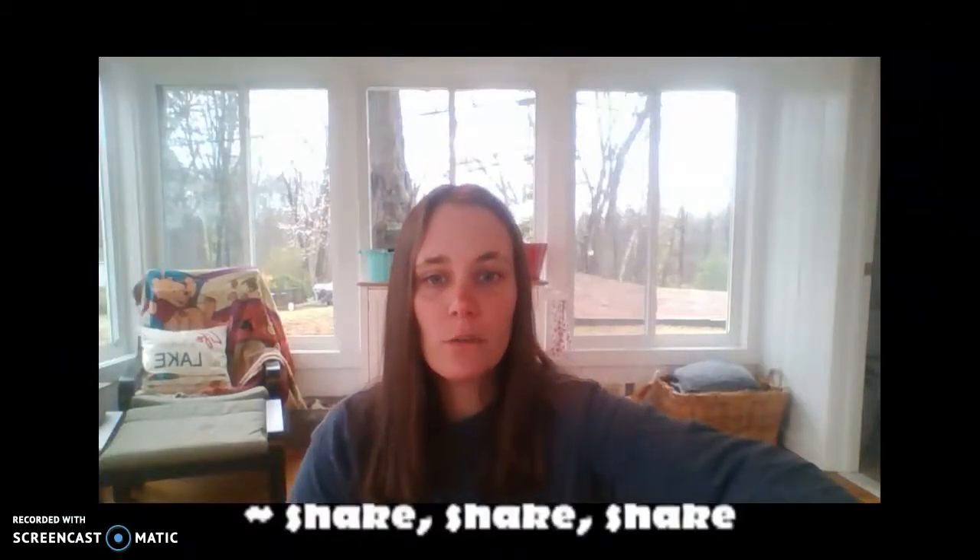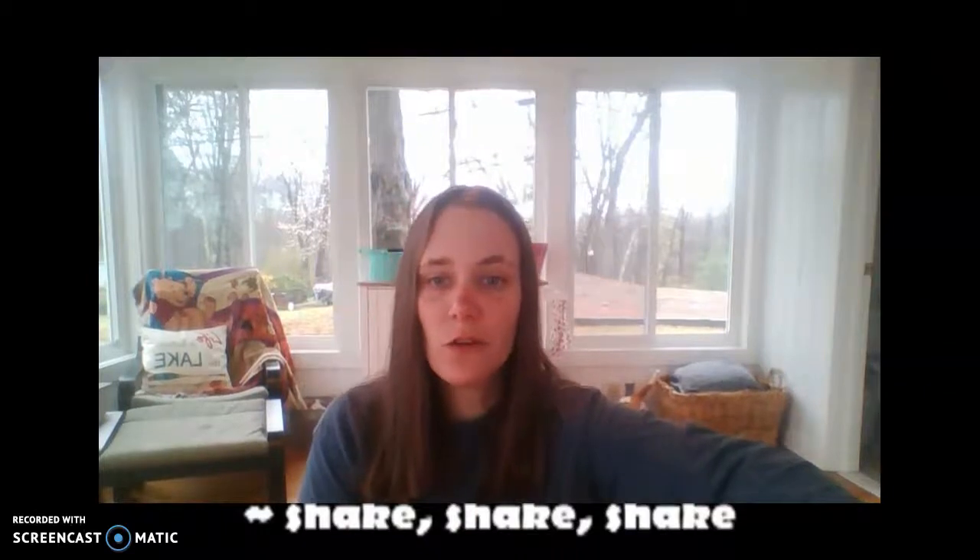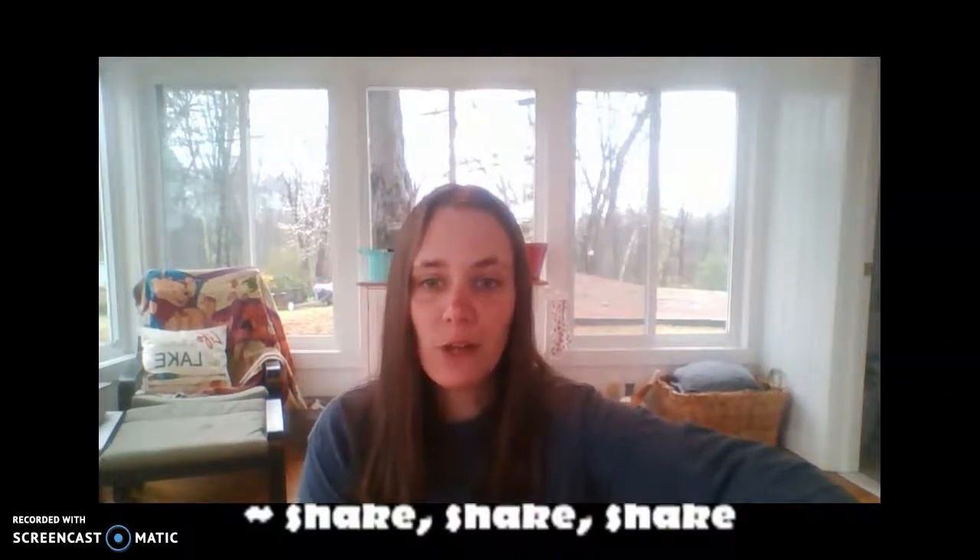Okay, we're going to get warmed up with the song we ended with last time called Shake Our Sillies Out. Make sure you have some area to move around in and we'll get going.